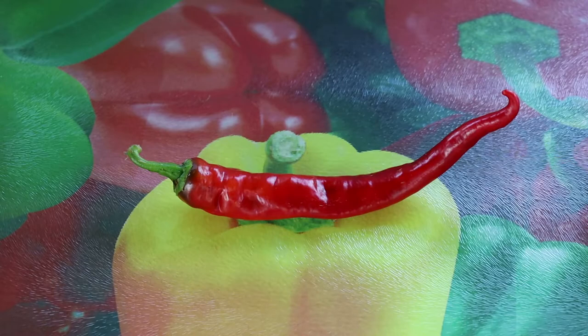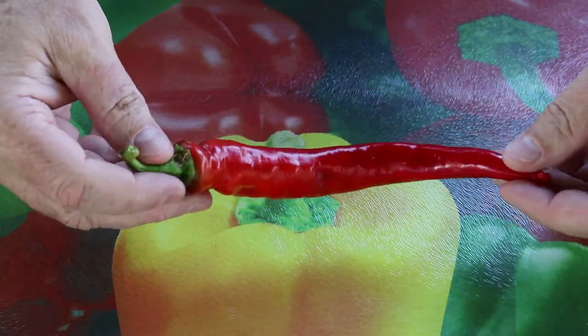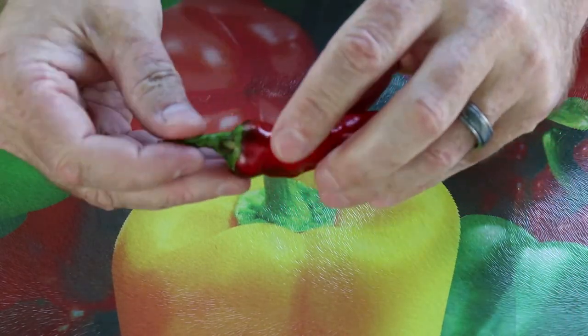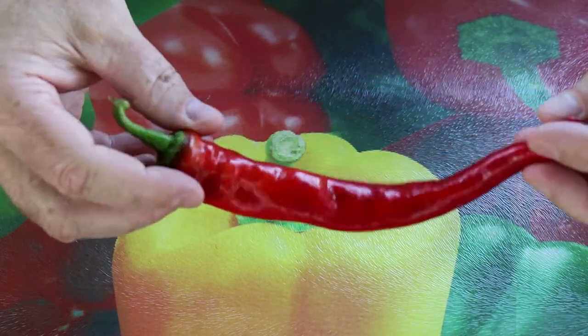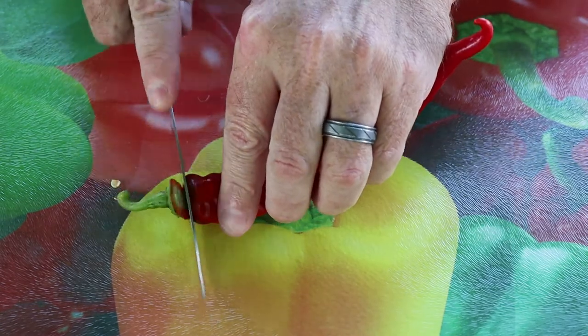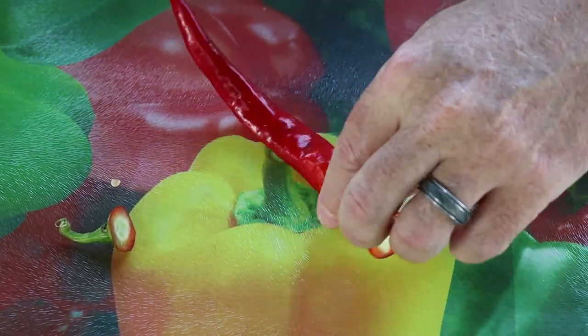What we're going to do here is take a look at what's inside the pepper, give it a taste, and then go from there. Let's open up this Portugal and take a look at it. It's a beautiful looking pepper — as you can see, something tried to nibble at the top of it just a little bit, but it didn't hurt the pepper. Let's go ahead and take the top off and get this thing split.